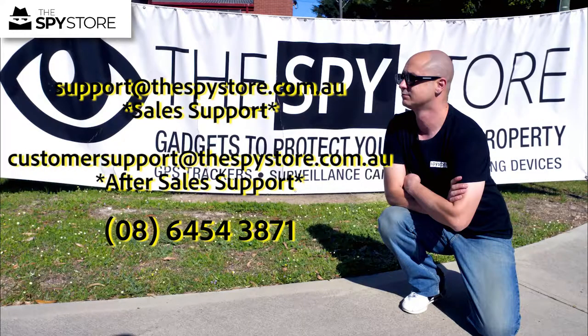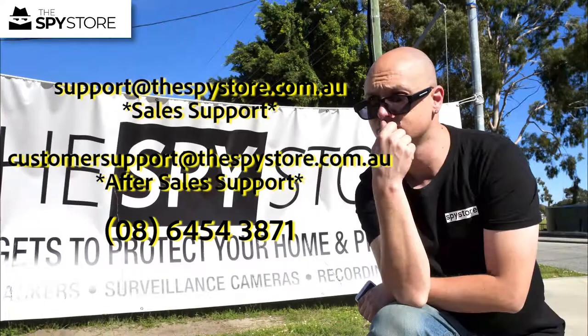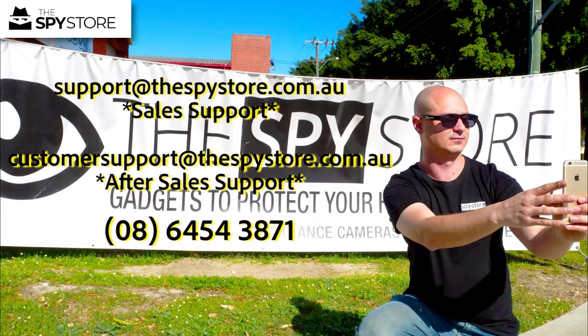Thanks for joining us guys. As always, don't hesitate to shoot us an email at support@thespiestore.com.au, or give us a call if you have any questions or queries regarding any of our products.